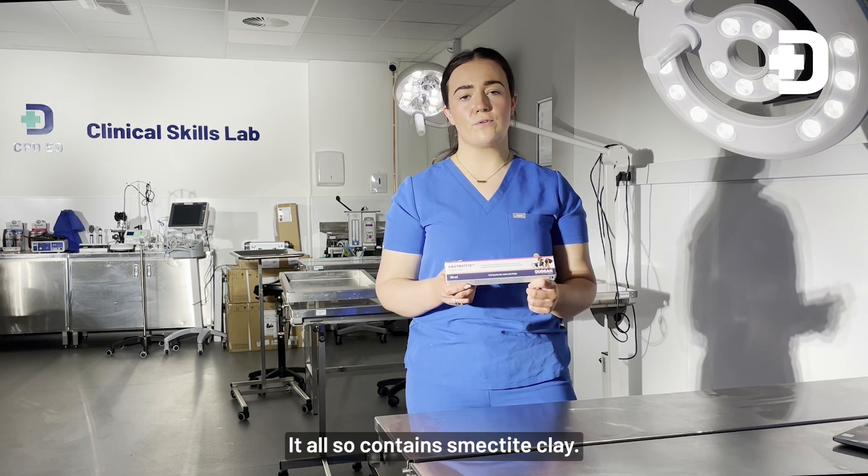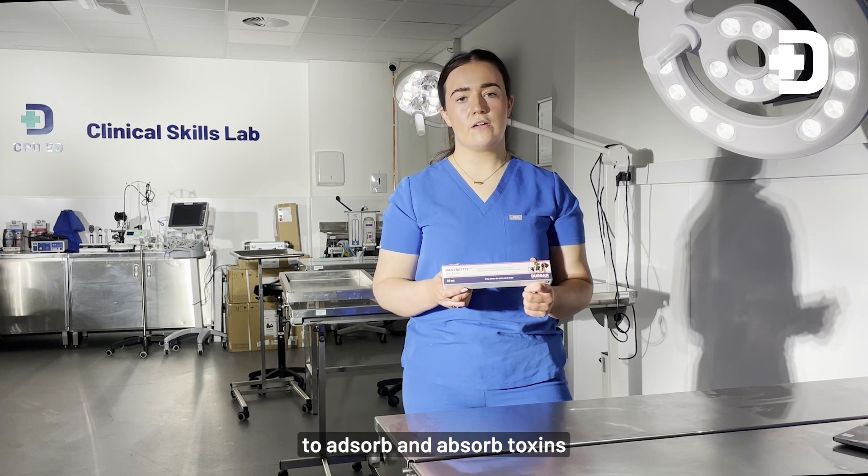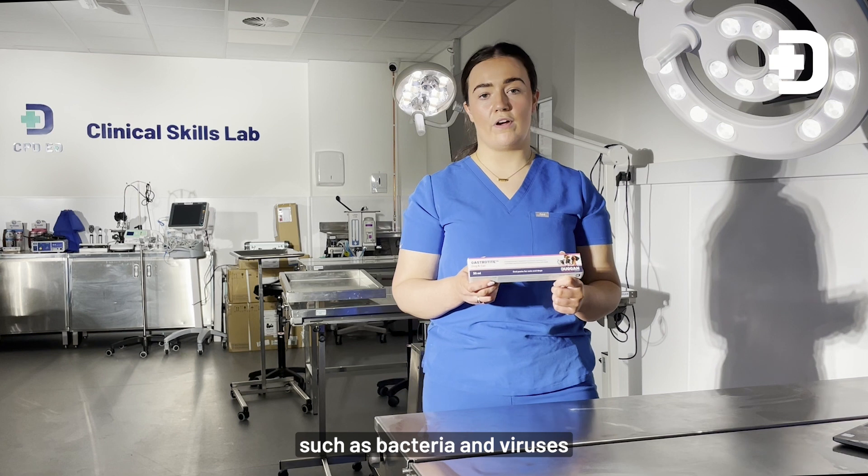It also contains a smectite clay. This has a significant capacity to adsorb and absorb toxins such as bacteria and viruses.